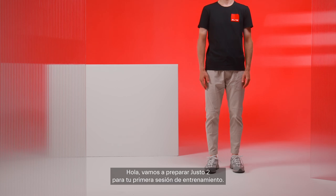Hello! It's time to get Justo2 ready for your first training session. Let's get started.